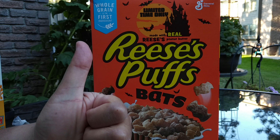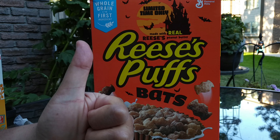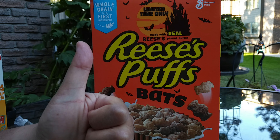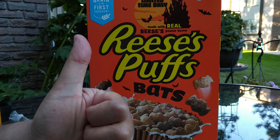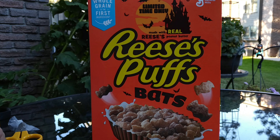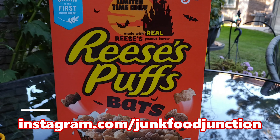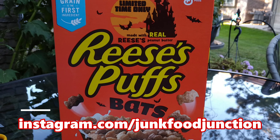Try to get this cereal before it's gone — you know it's going to be disappearing shortly after Halloween. The limited-time made with real Reese's peanut butter bats are getting a Brother Neil thumbs up. We'll see you in the next cereal review right here on Jump Food Junction real soon. Don't forget to check out our Instagram page — the link is right down here. That's where we tell you what we've got coming up in future YouTube reviews and show you new stuff on our Instagram feed. Brother Neil — spooky — and out.